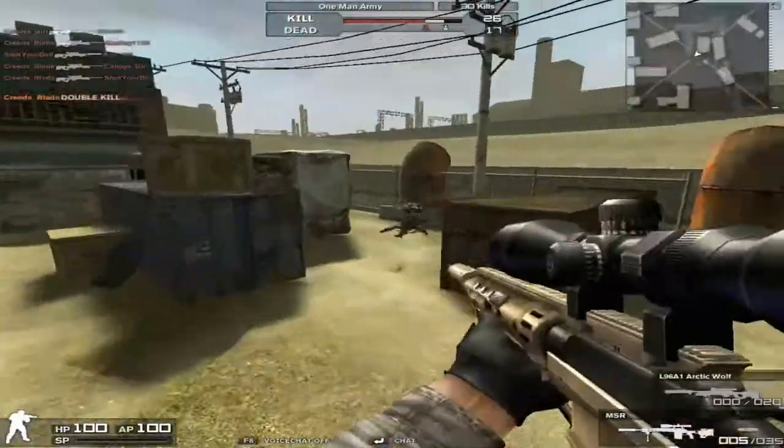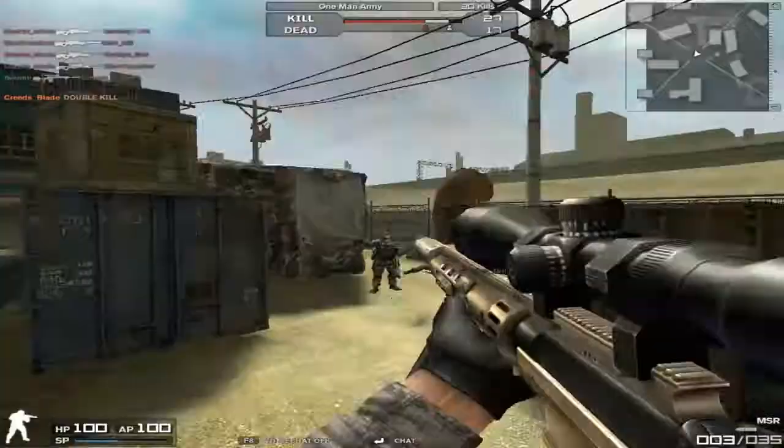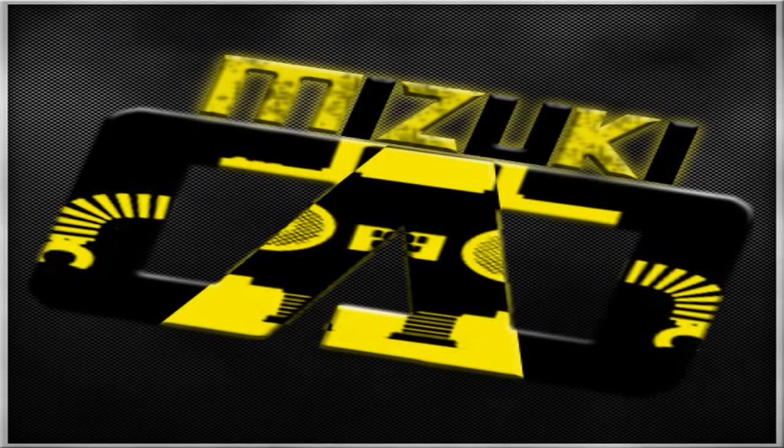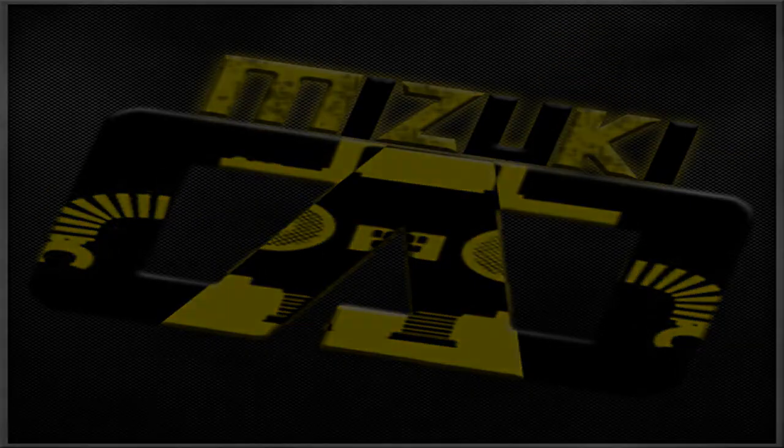Other than that, that's pretty much it. I hope you guys enjoyed this weapon review. I'll probably do some more in the future — I just figured I hadn't seen a lot on this gun in Combat Arms, so decided to throw it out there. This has been Mizuki with a gun review. Subscribe to my personal channel, which will be found in the description.